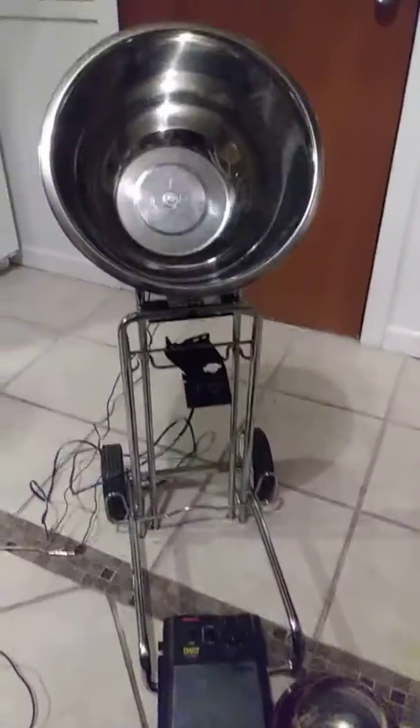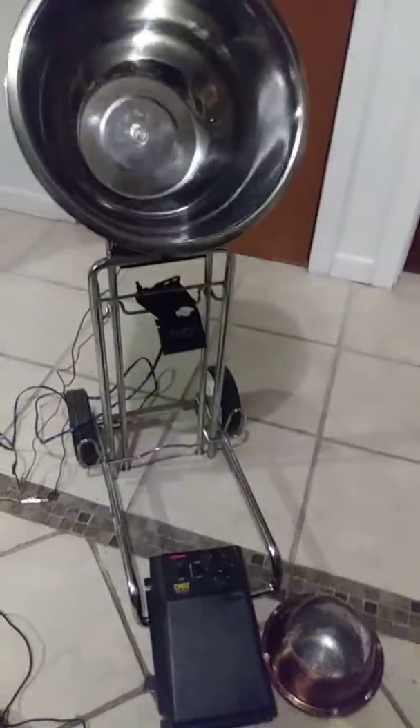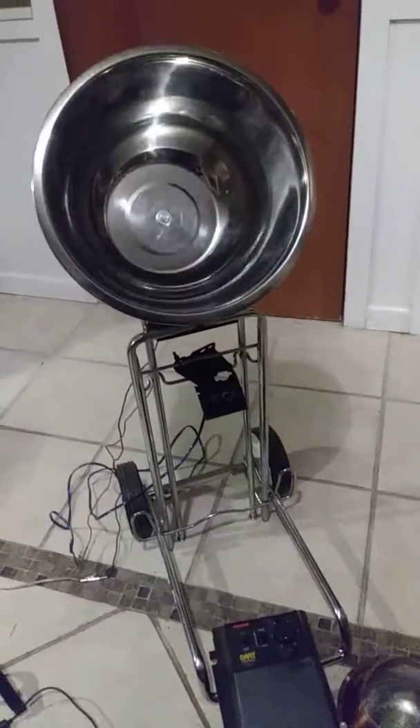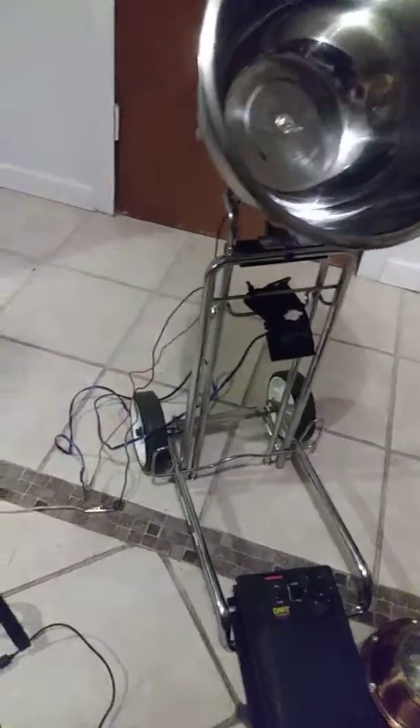Just wanted to give a little update here — finished up my star roller prototype. It's just a rough model right now, but I got the wiring done and working pretty good. Had it running for half an hour now.